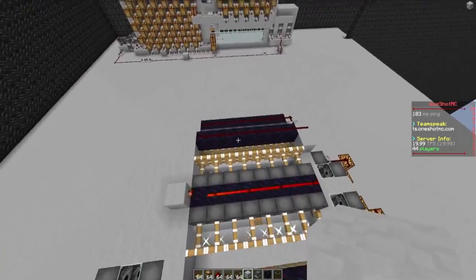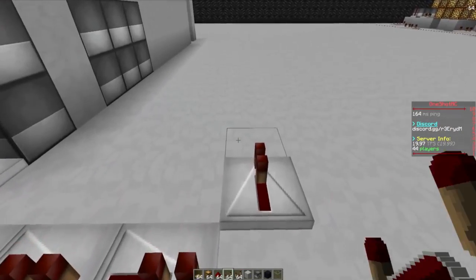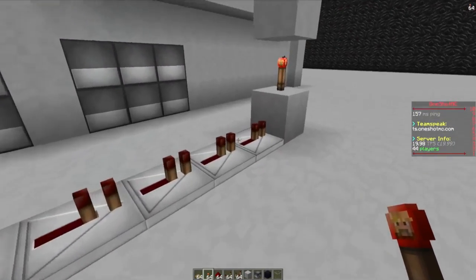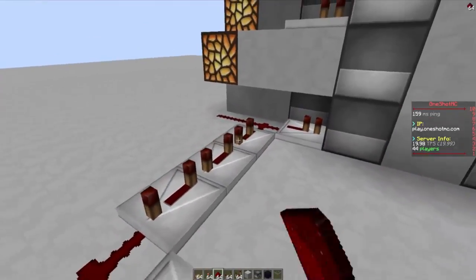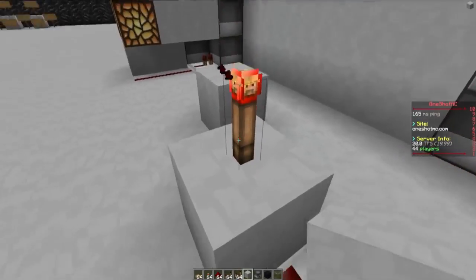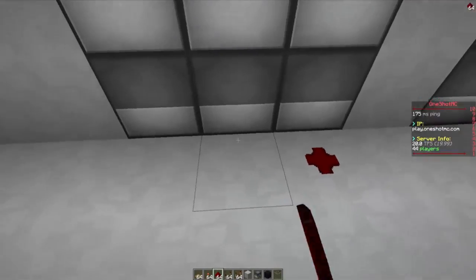Now we've got this wired out. Now it's pretty much very simple. Right here we can have nine repeaters. 1, 2, 3, 4, 5, 6, 7, 8, 9. A block, and then we can just do the torch thing all the way up like that. Then we need this one here on two ticks, and the rest on four ticks, three ticks. The same on the other side — the exact same. 1, 2, 3, 4, 5, 6, 7, 8, 9. Go ahead and put these up right here. Two ticks and the rest on four. Now we need to wire these pistons up right here — we can do that by doing that and making it go into there. This one here can follow and put two ticks on this one. Then we can do the exact same on the other side.